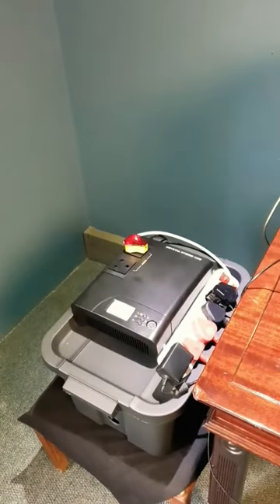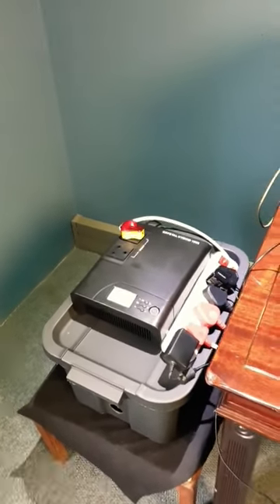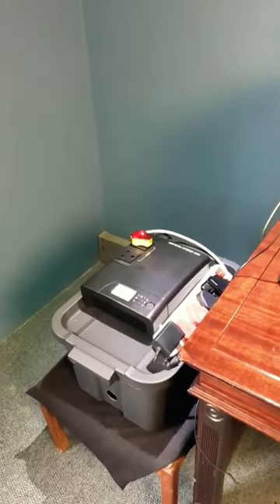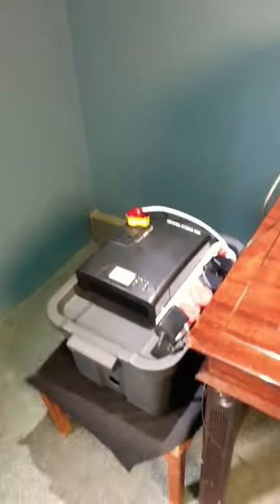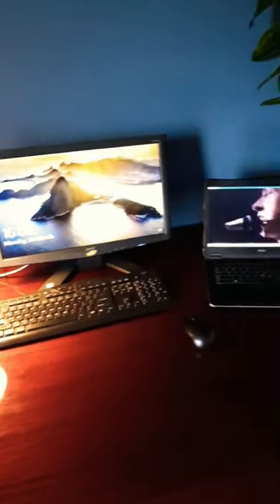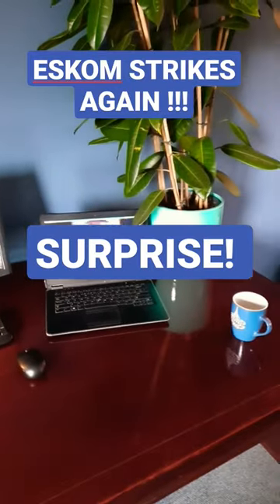It will keep you running for five hours without putting any strain on your battery — that'll only use half the capacity of your battery, which is what you want to do with batteries. You've got to look after your batteries to get the full lifetime out of them.